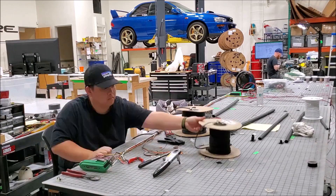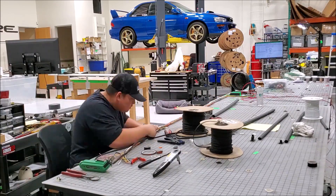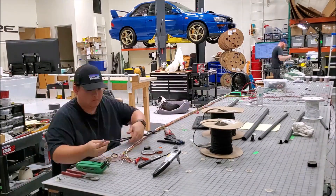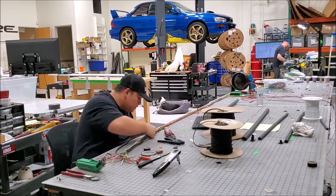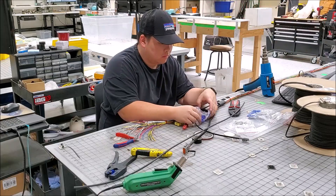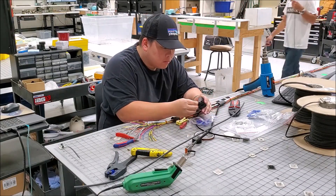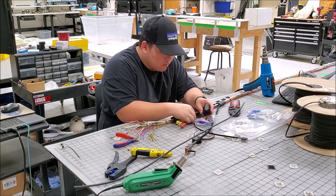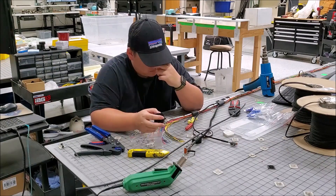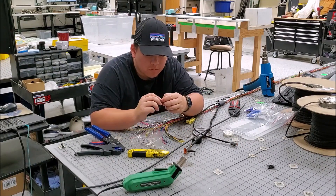For the body harness, we use a mix of tight weave and split sleeving since it will not take as much abuse as the engine harness. Once everything is covered, the connectors for the sensors can be put into place. These sensors include the alternator, TGVs, coil pack plugs, and the connections to the fuse box, among many other inputs and outputs the engine will need to drive properly.